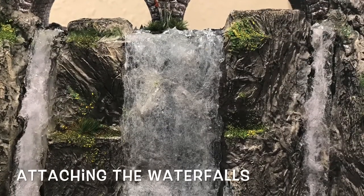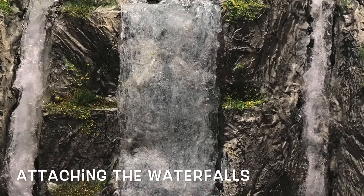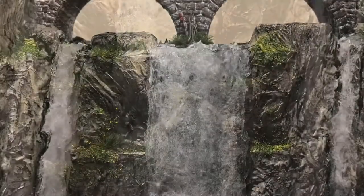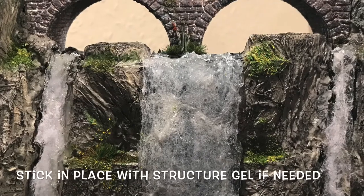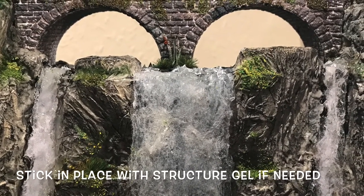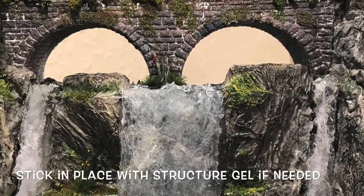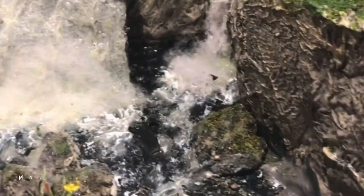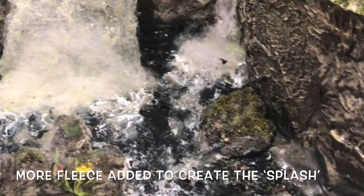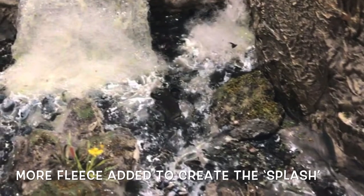Once I've finished creating the waterfalls I put them in place, and if they're still tacky they will actually stay where I want them to be, but if I need to I put glue behind them to hold them in place. I use the heavy structure gel at the base and at the top to make a seamless join and also to create the feeling of movement of it flowing over the edges and down at the base. Having done that, I take some more of that fleece, tease it out and place it so that it looks as if there's a splash on the waterfalls.